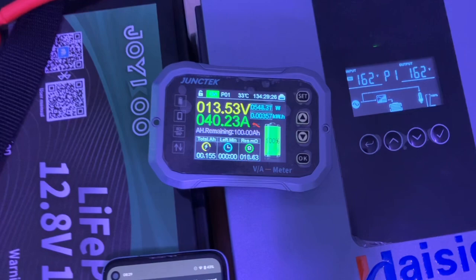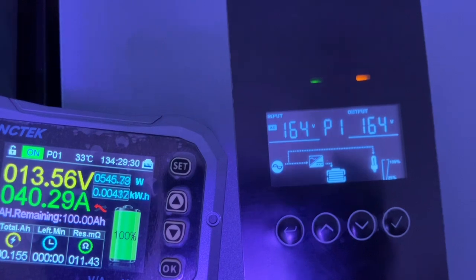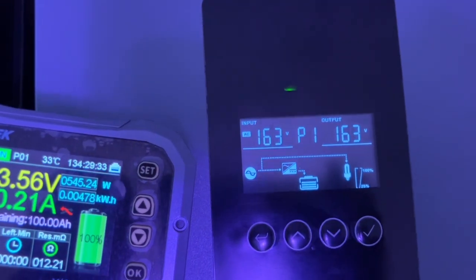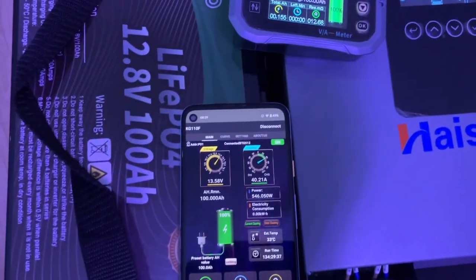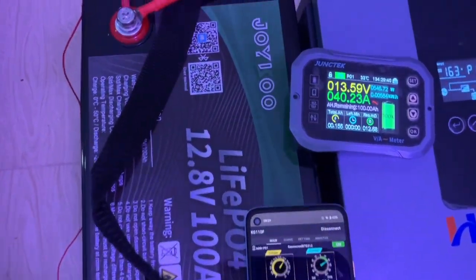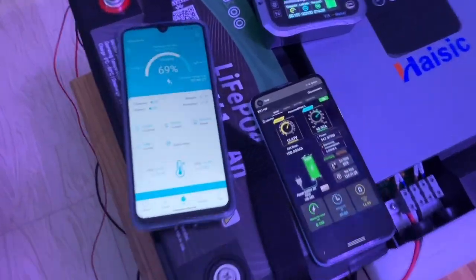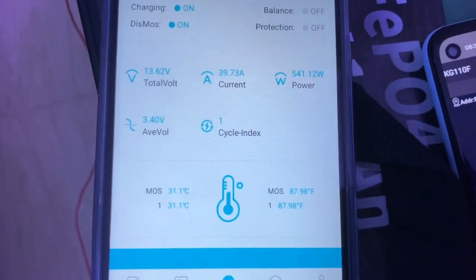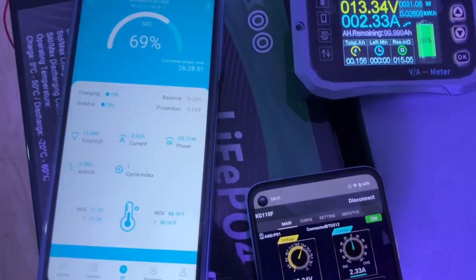You can see the grid input green light, and the orange blinking indicates charging. The batteries are at 68 percent — let's see the BMS. I've opened the app and on the app we are charging at 39.8 amps.